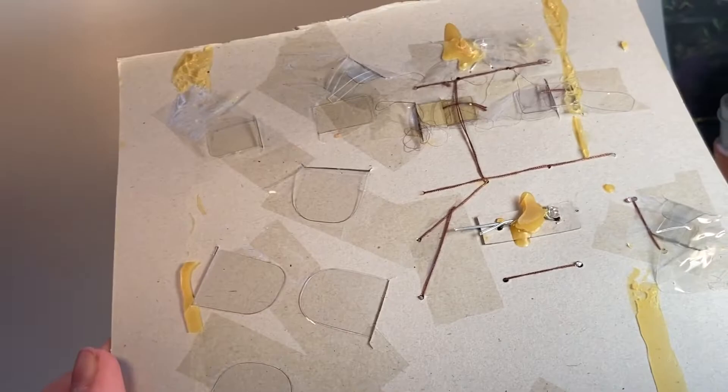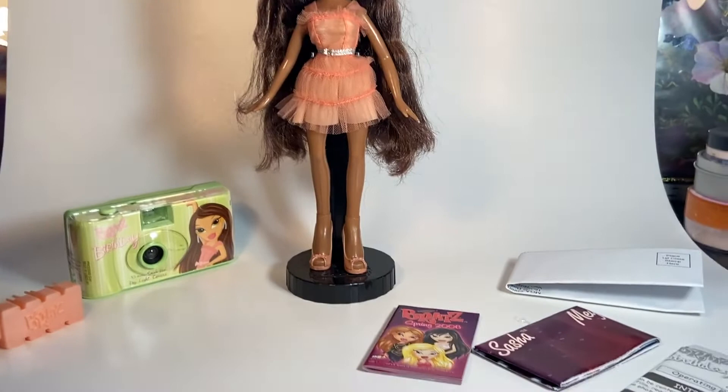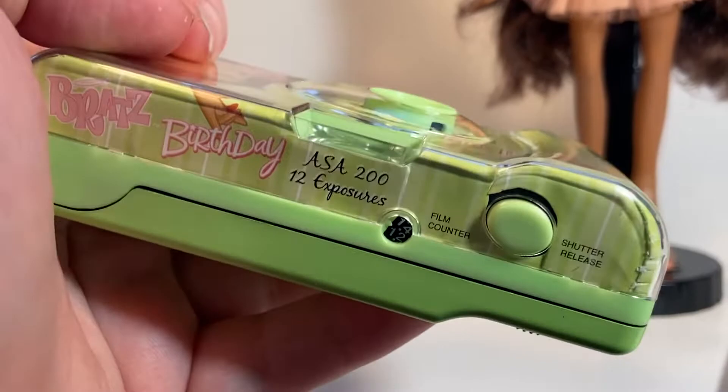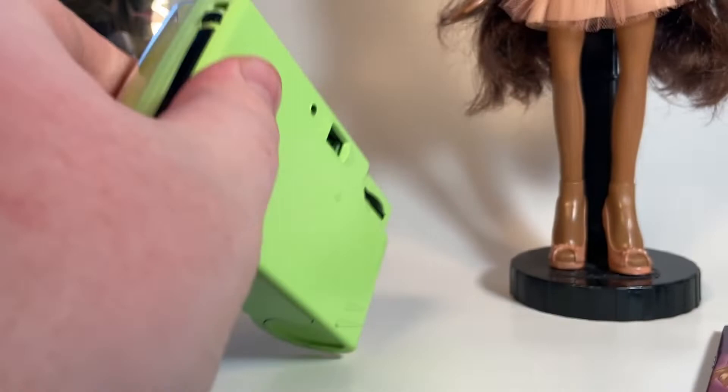Now we're back with Sasha out of her box. Let's go over some of the things she comes with first. So first we have her camera — it's just a green camera that has a plastic acrylic casing, and it has pictures of Sasha's artwork on it. On the top it says Brad's Birthday, there's the film counter and the shutter sleeve. And then it has a little backing. It's a cute little camera. Maybe we'll test out the product.